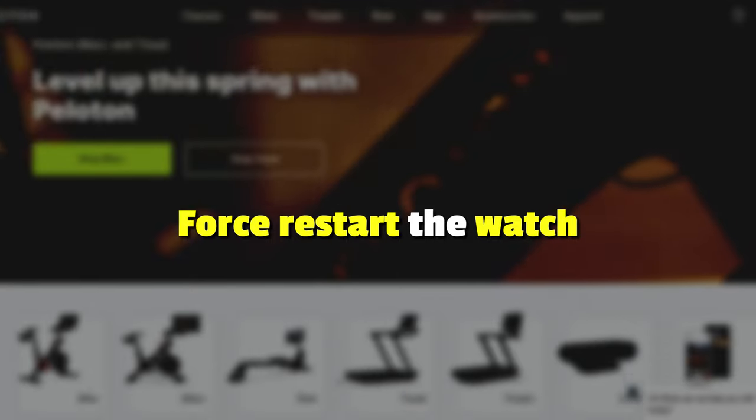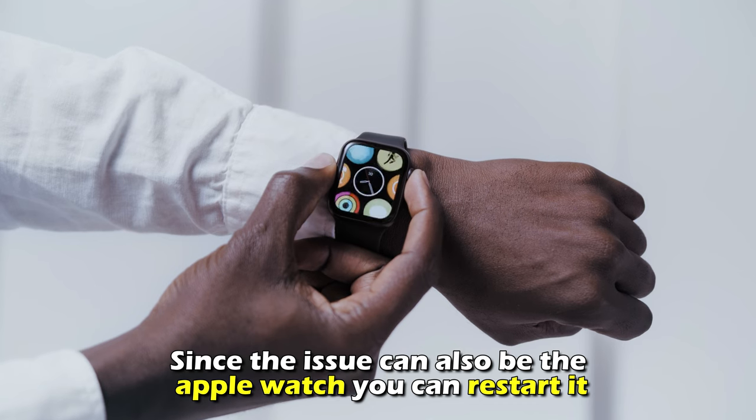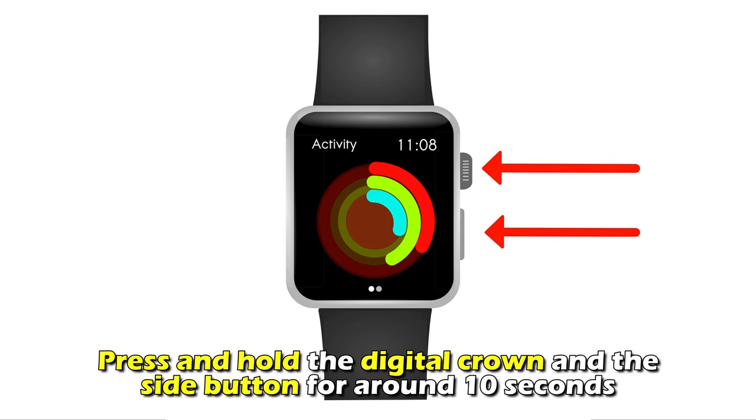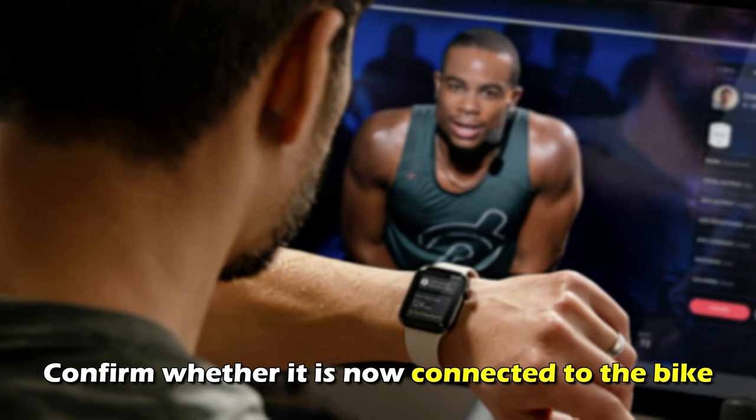Force restart the Watch. Since the issue could also be the Apple Watch, you can restart it. Press and hold the digital crown and the side button for around 10 seconds. When you see the Apple logo, release the button. Confirm whether it's now connected to the bike.